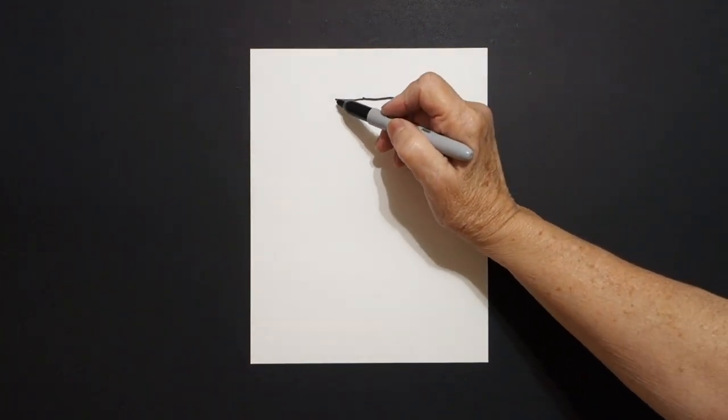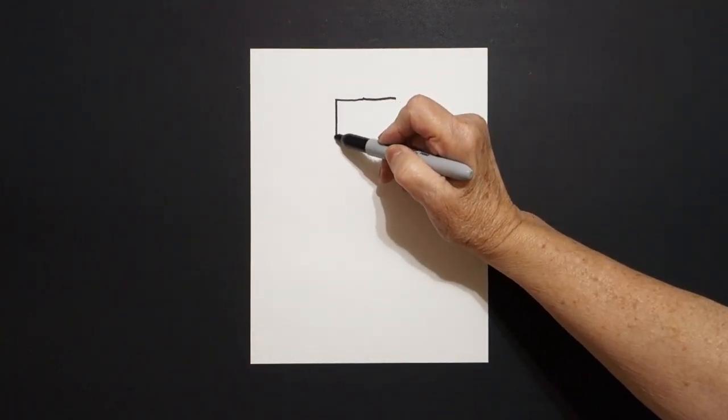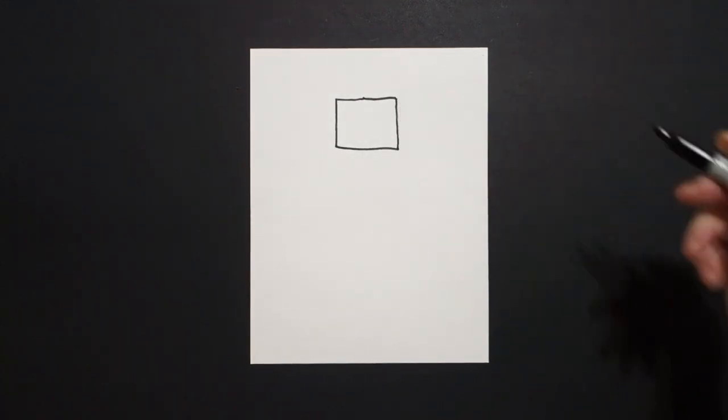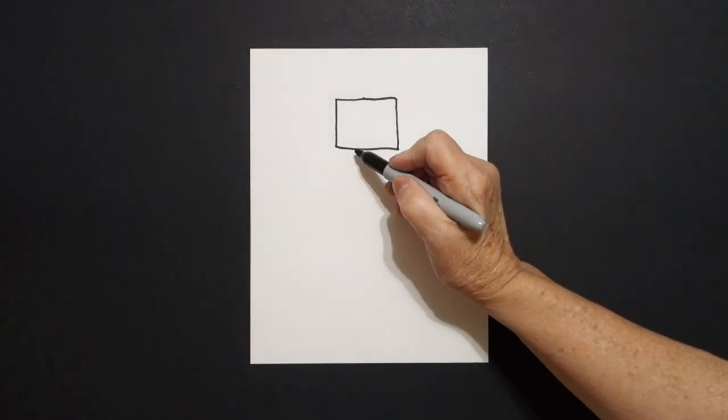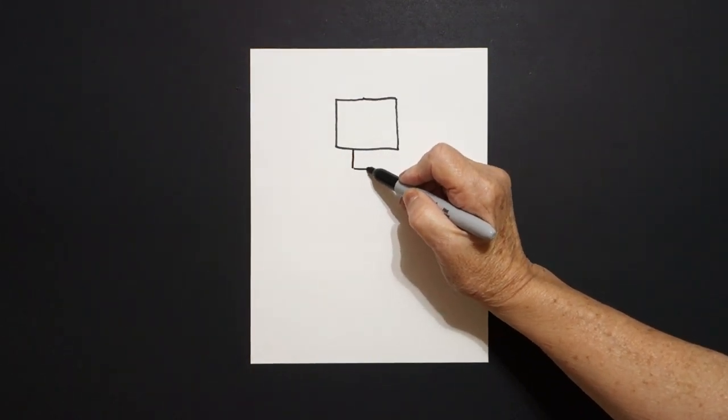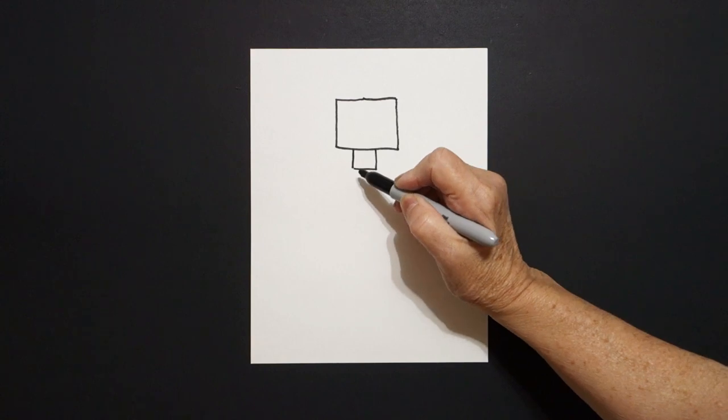I come back to the left and I draw a straight line down, straight line over, straight line up, connect. I come right here in the center and I draw one, two, three straight lines, connect.